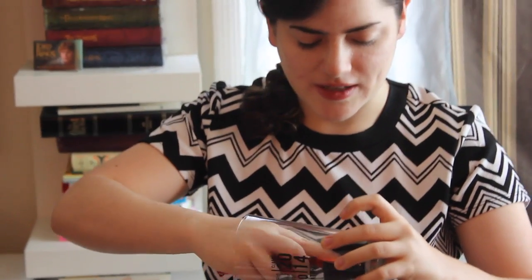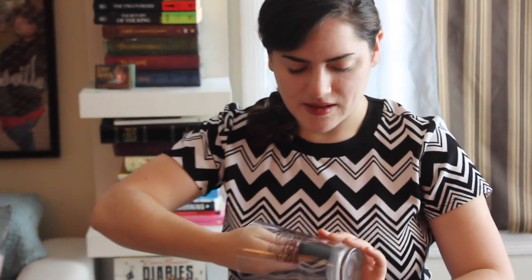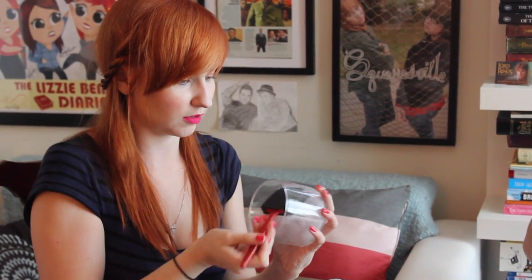I wrote on Frankenstein MD. How did that come about? Let us go back even further, because I knew you before you even moved out here. You sort of had seen Squaresville and LBD and started being involved in that in some capacity.